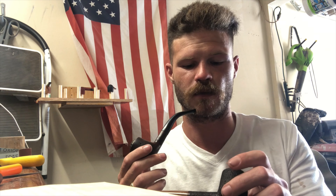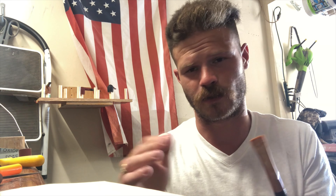Hey there pipe makers, it's Mason here with Rig Pipes. Today I wanted to talk about a potential tool you could use for funneling out the stem slot. I've been getting a lot of questions on the stem slot. What the stem slot is — you see how that is just a little hole — what we want is for that to be a V right there, so it tapers out and distributes the smoke throughout the pipe smoker's mouth.